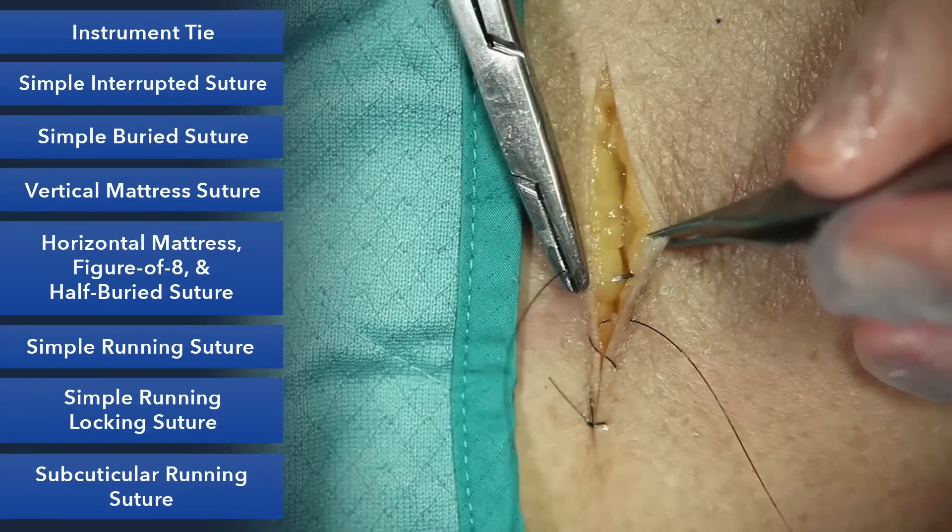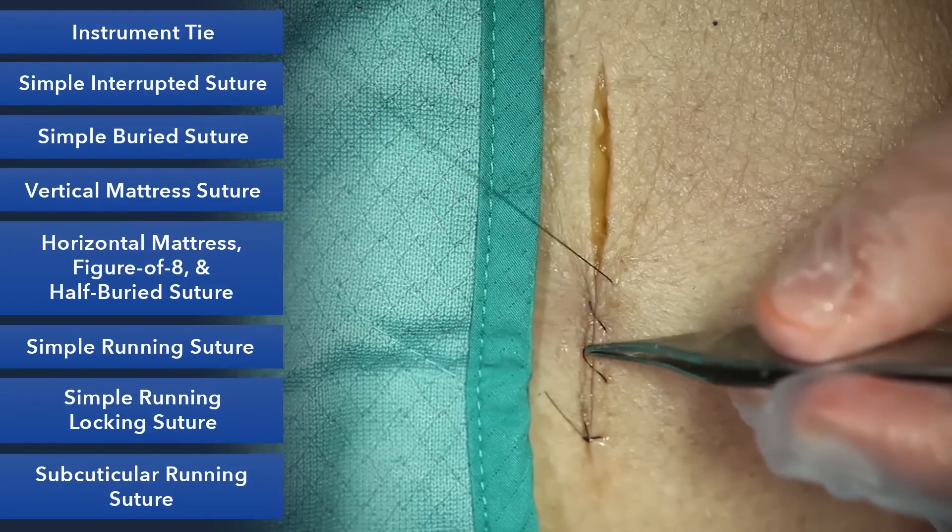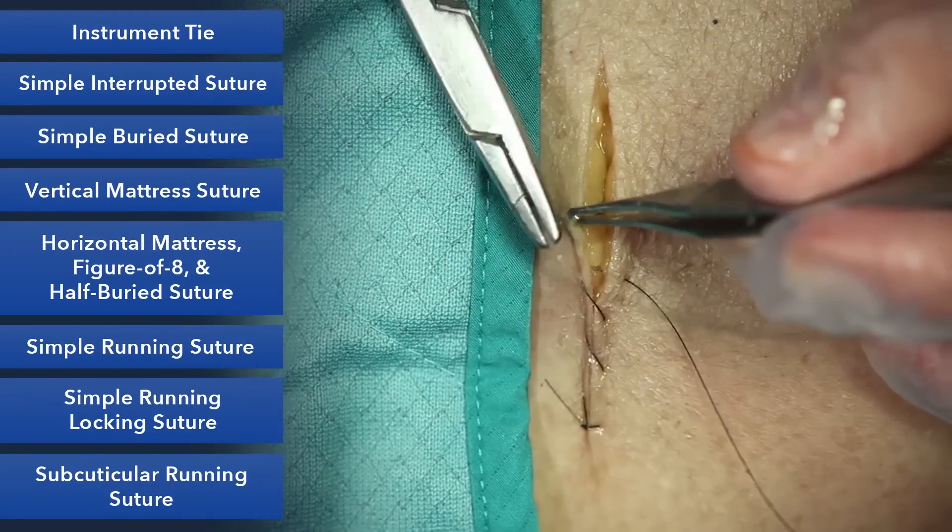If you move along the same distance each time and take the same bites on each side, you'll have a beautiful cosmetic closure.